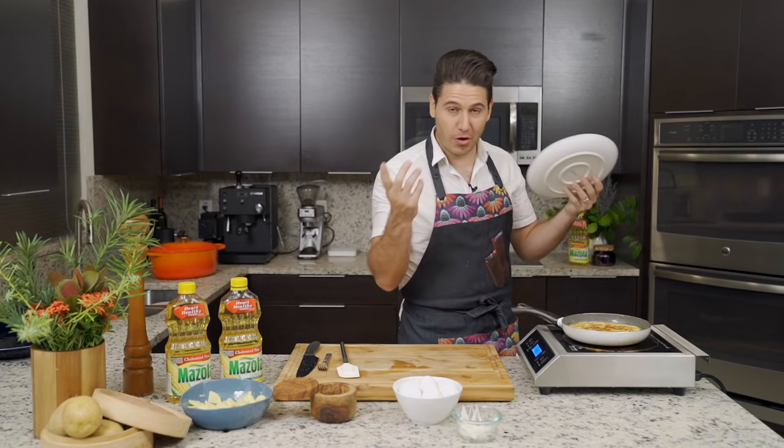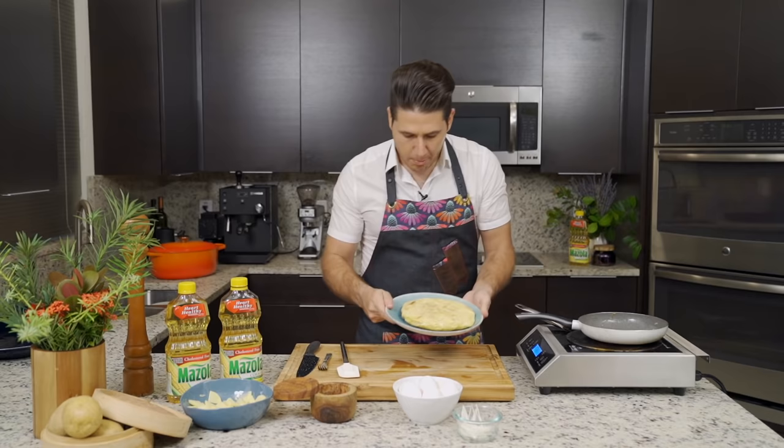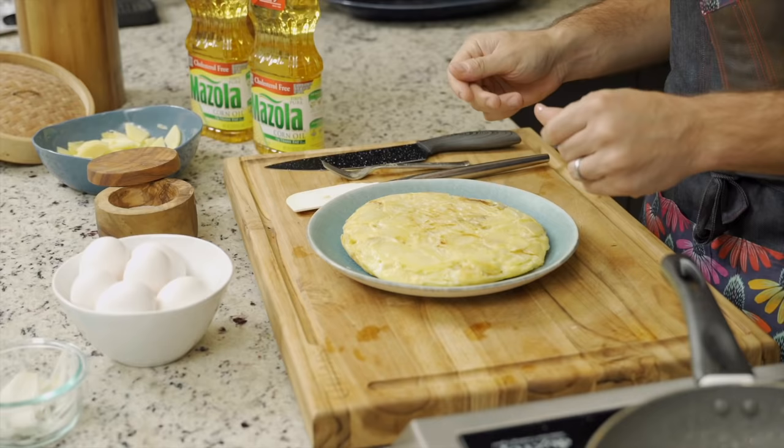So we'll flip — one, two, three. There it goes. Perfect. Beautiful. And that is what a great Spanish tortilla should look like.